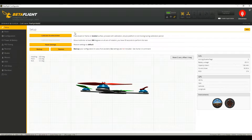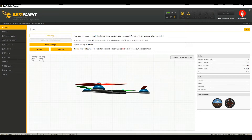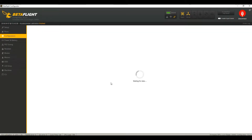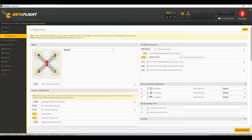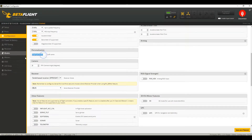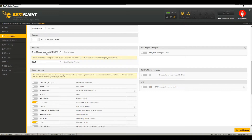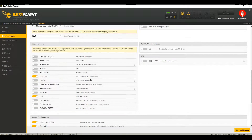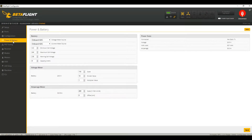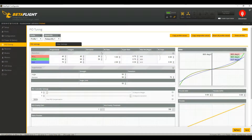Now connect it to Betaflight and calibrate the accelerometer — wait for it to level out. Under Ports we have USB VCP and UART 3 enabled. Under Configuration you've got brushed motors, motor stop, and everything else is pretty much stock. The craft name is changed, it is serial based receiver I-Bus for the i6 — those are the only items ticked off. Battery and power is all stock.